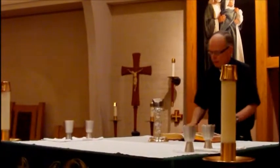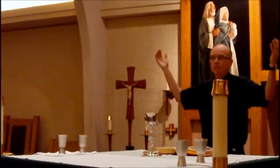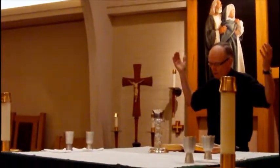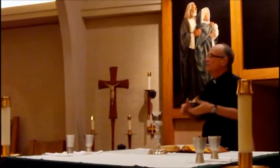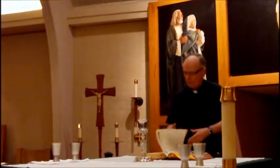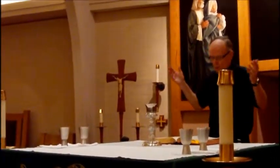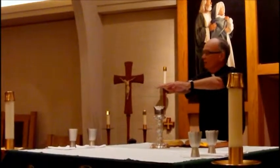'The Lord be with you' — 'With your spirit.' 'Lift up your hearts' — 'We lift them up to the Lord.' 'Let us give thanks to the Lord our God' — 'It is right and just.' Then I do the preface, the Eucharistic prayer, which ends with something like 'as with one voice we acclaim Holy, Holy, Holy' — either say it or sing it. That's a signal — you would kneel.